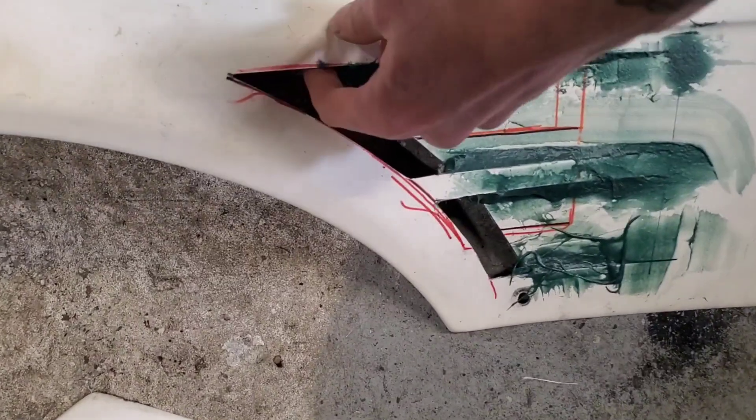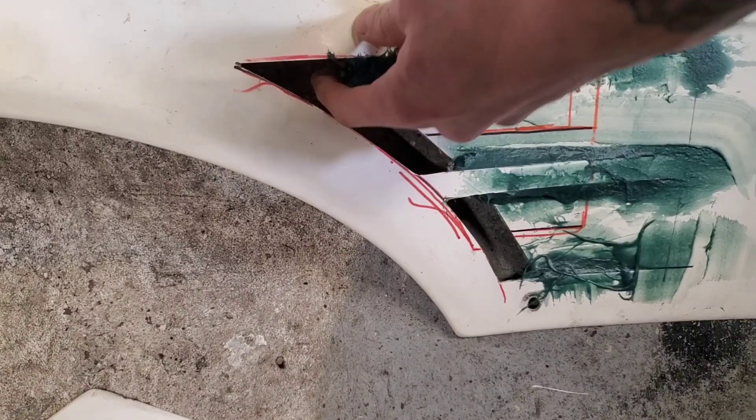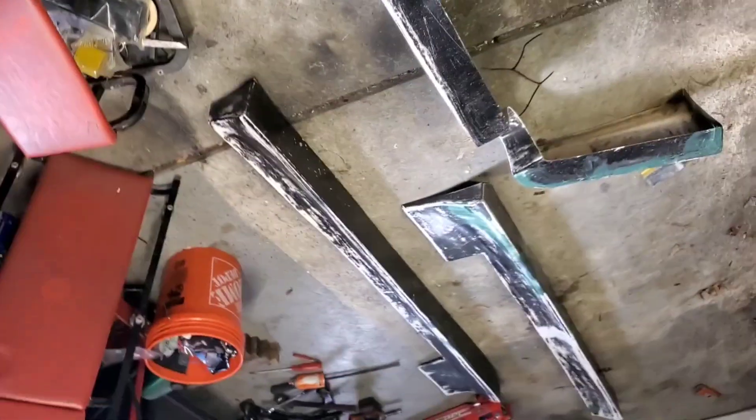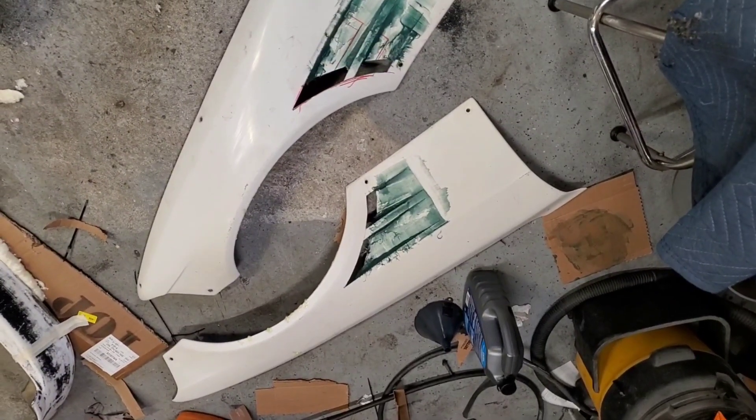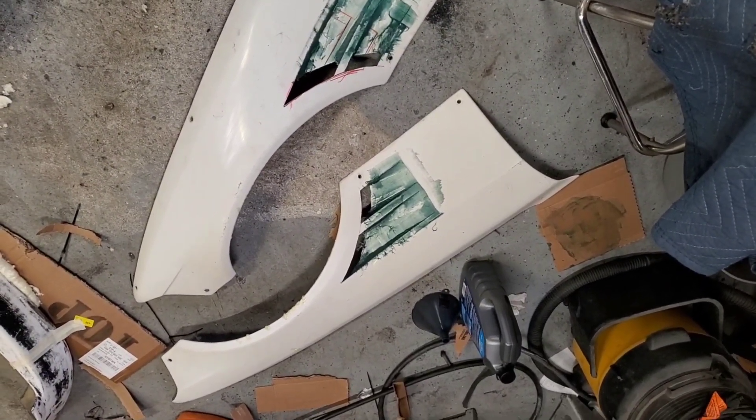Probably gonna have to get a drum. I missed a spot up in the corner right here — you can see that or whatever. But yeah, I'm gonna start sanding, see if I gotta do any more. I know I gotta do more on that one obviously, but we'll see how she goes.